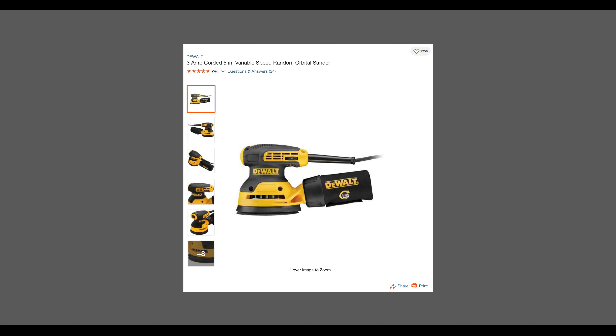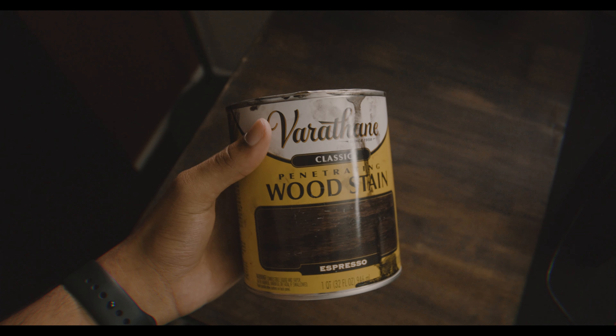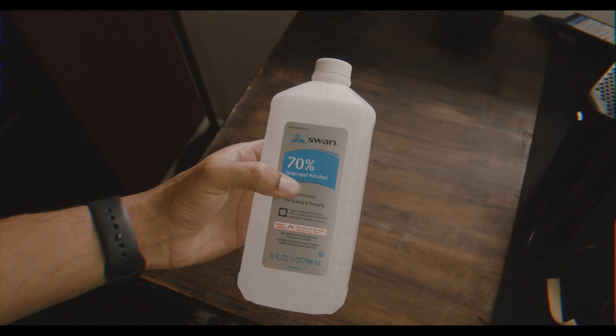Let's talk about the materials you're going to need: a sander, sandpaper, masking tape to cover the Husky logo if you purchase the same desk, your preferred wood stain — I went with espresso, though I was originally going to go with walnut but loved the darker tone more — a sponge brush, water, rubbing alcohol, a microfiber cloth, and possibly a friend to make things easier.